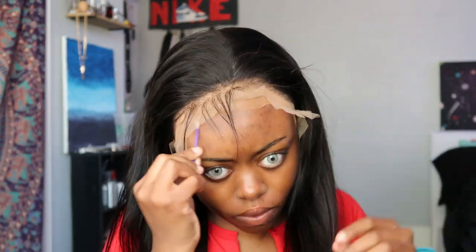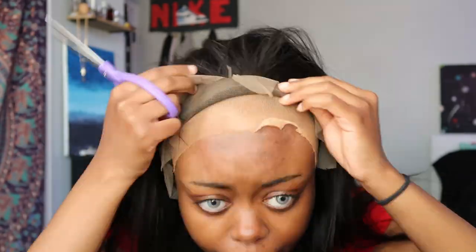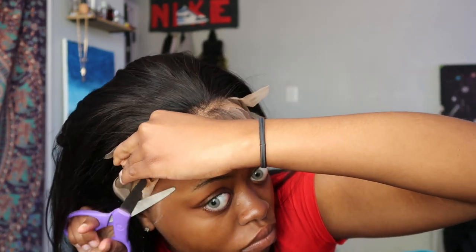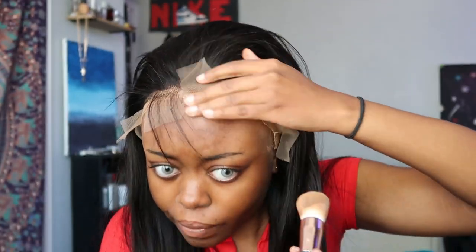I'm gonna wipe this down with alcohol. This is definitely gonna be cute when I lighten it though. I probably need a hot comb. It definitely looks better all the way back, but that means I have to cut all of this off. Did y'all see that? I almost stabbed myself in the eye! That's much better for my little sideburn area — they already gave me a sideburn.